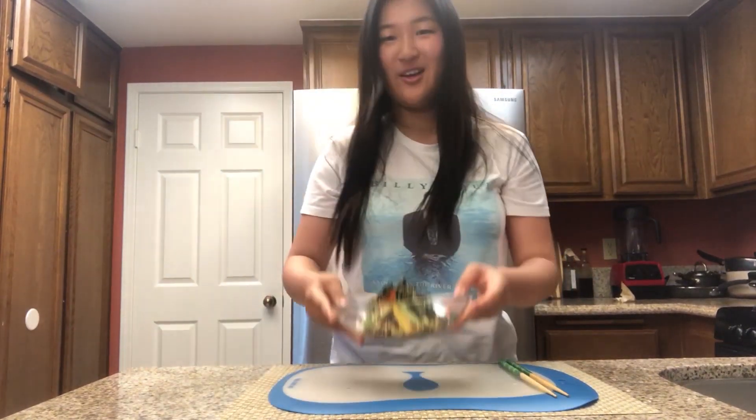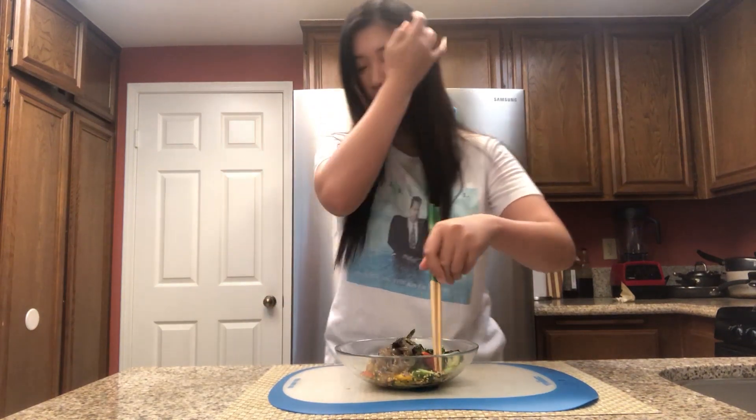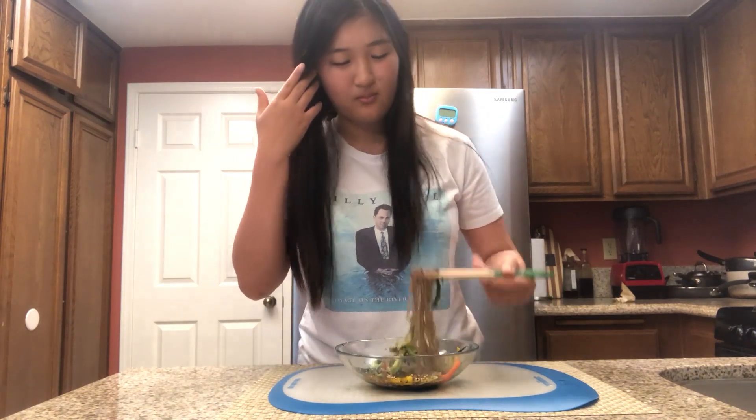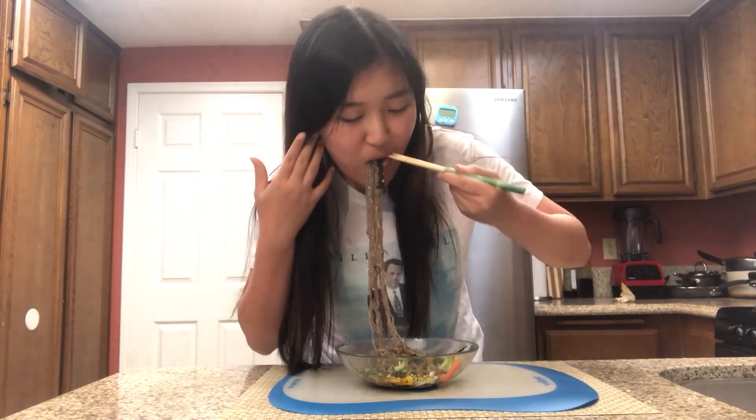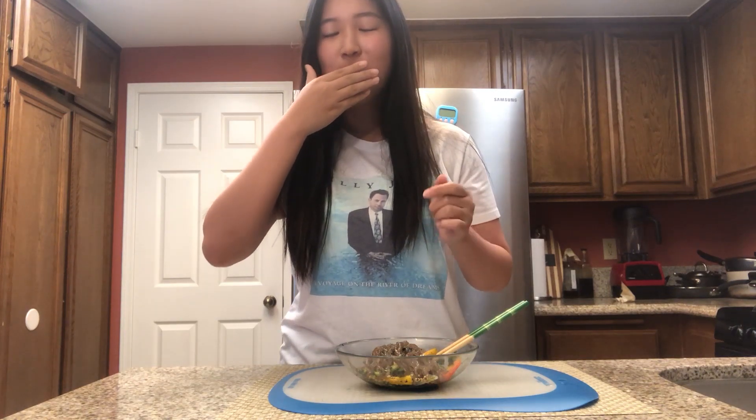And our dish is ready to eat. It smells really, really good and it looks healthy but yummy at the same time. So I'm really excited to try this. This is really good — I made it, but it's good.